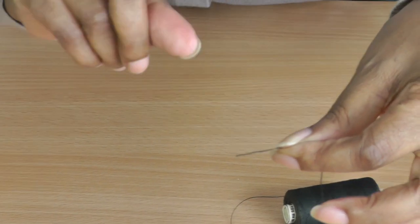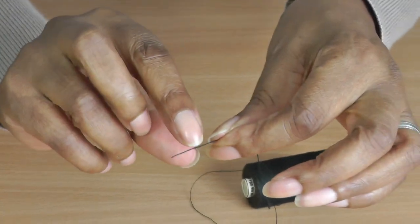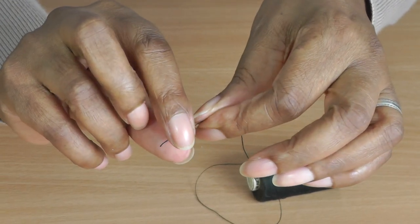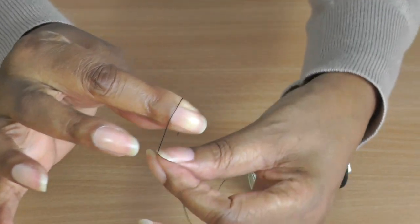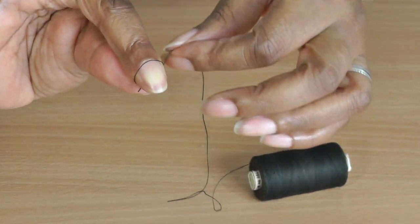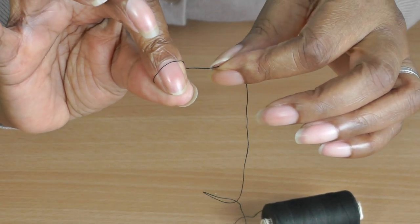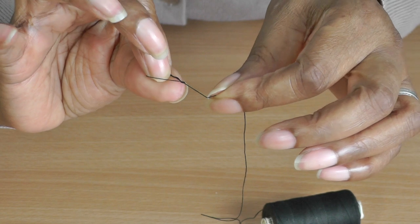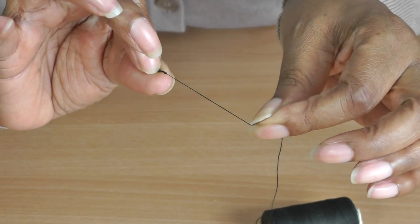So now you have your thread and you're going to need your thumb and your index finger. You're going to trap your thread in between your thumb and your index finger like so, then wrap it around your index finger and in between your finger and your thumb. Then gently pull the thread with your other hand until you create a knot.